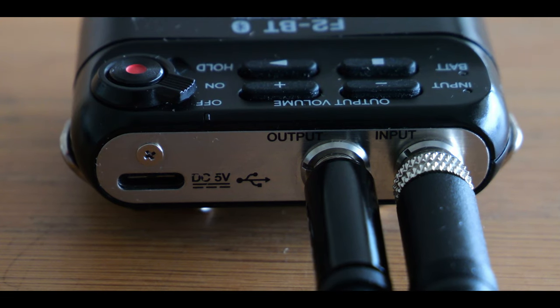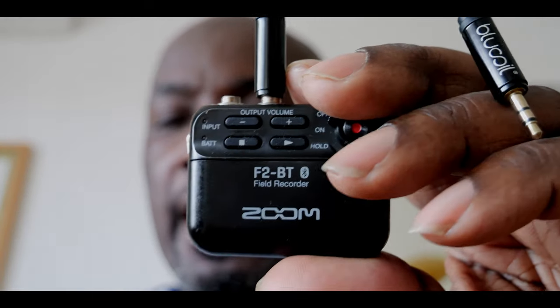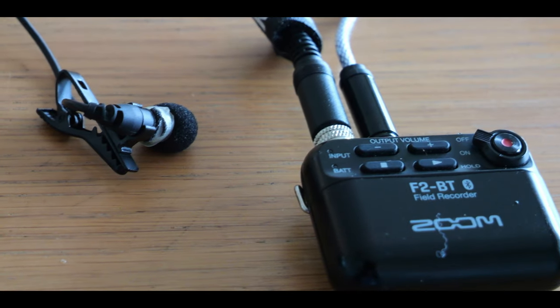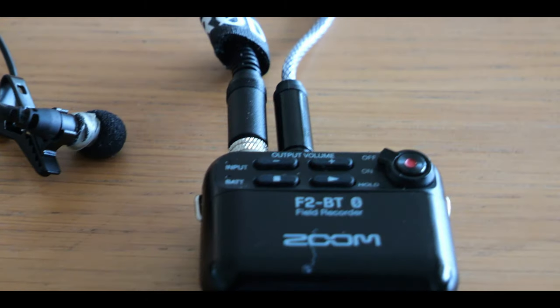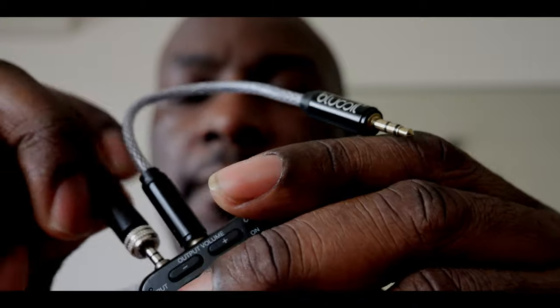I'm going to use a mini jack to mini jack cable — I'll connect this to the output of the Zoom, and I have a lav mic which I'll connect to the input of the Zoom. Then I'm going to plug that output into the input of my GH6, so the audio plays out directly from the Zoom into the camera.